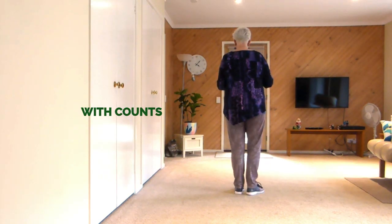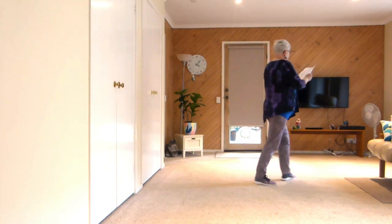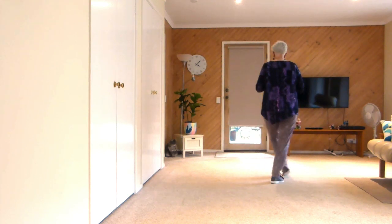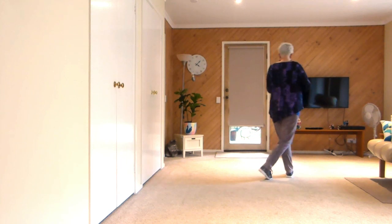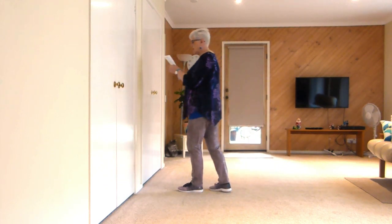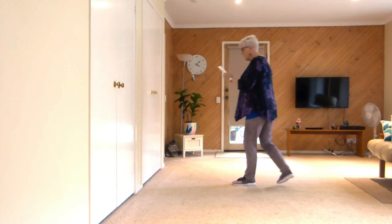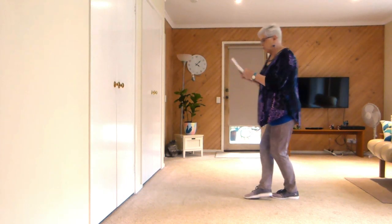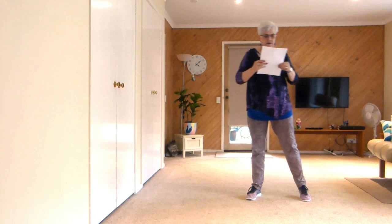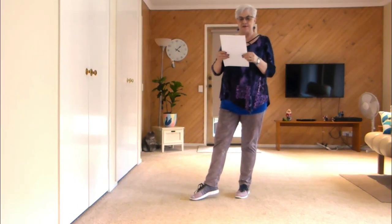These are the counts: 7, 8, 1, 2, 3, 4, 6, 7, 8, 1, 2, 3, 4, 5, 6, 7, 8, 1, 2, 3, 4, and 5, 6, 7, 8. One, two, and three, four, and five, six, and seven, eight — and so that's the whole dance.